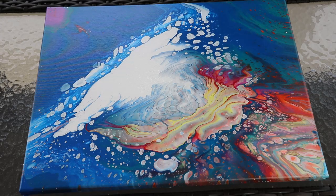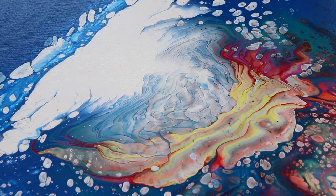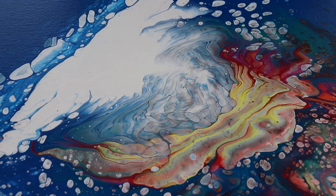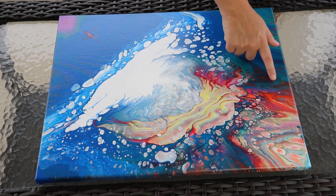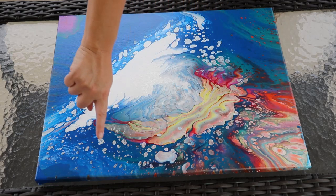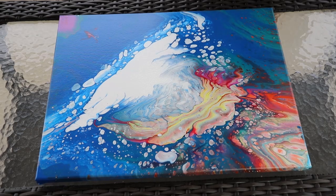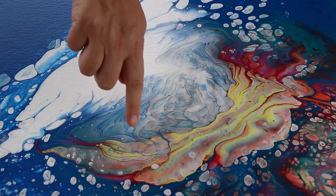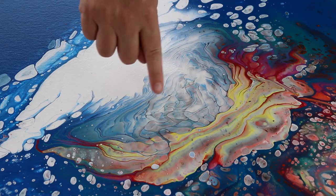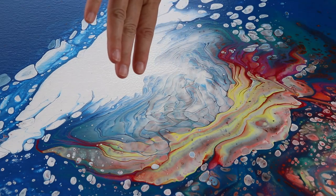I wanted to show everybody what the painting looks like now that it's dried. Starting down here, a lot of these colors got muddied together — I'm still trying to decide if I like that. But I'm absolutely loving all the cell action all around right here. I like that the orange is coming through with the greens and the blues. In the video I talked about trying to do a cloud pour — and that kind of effect right here, and in the white and the blue, is what you can get when you add the DecoArt Satin Enamel paint to your acrylic paint, which I think is really really cool.